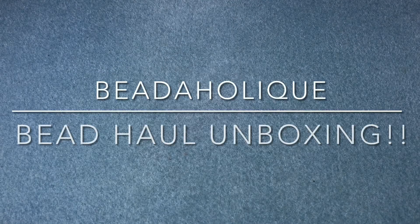Hey there, it's Brittany and I am back with an unboxing video from Beadaholique. I haven't shopped with them for a very, very long time — like years and years.